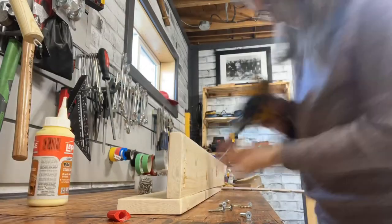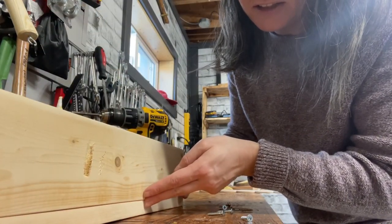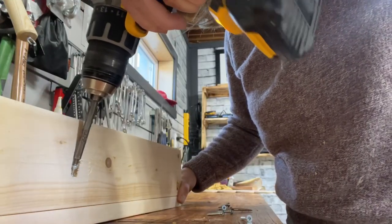I used a Kreg jig to drill four holes to connect the 1x4s together, and then I screwed it and used wood glue. One of the 1x4s was a little bit warped, so that's also why I wanted to use screws and not a brad nail to secure it — I could straighten it out and it worked really well.